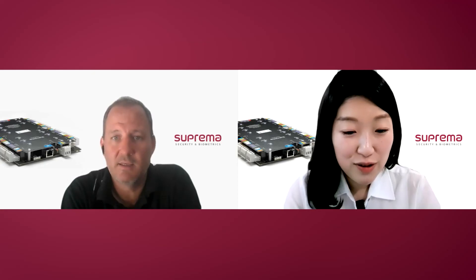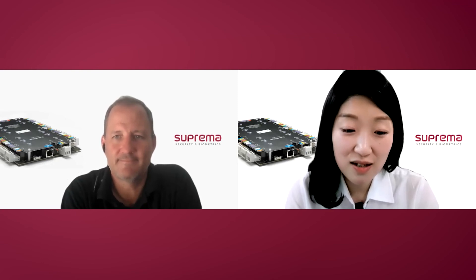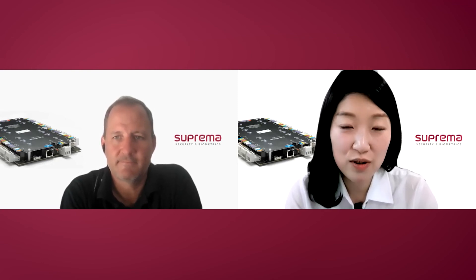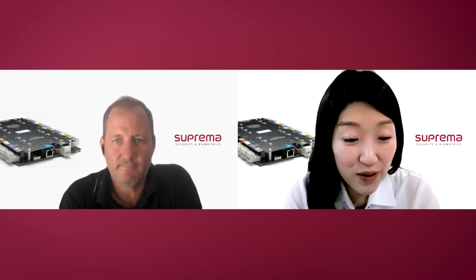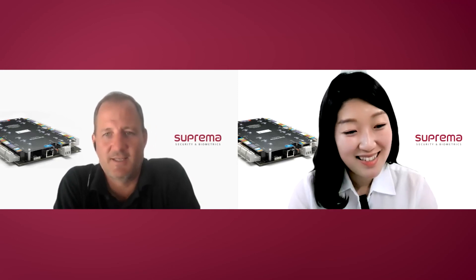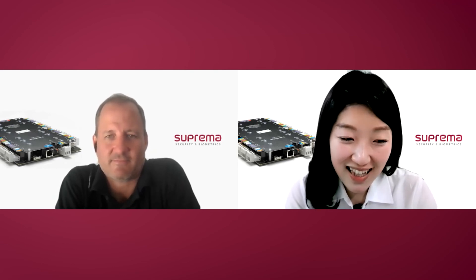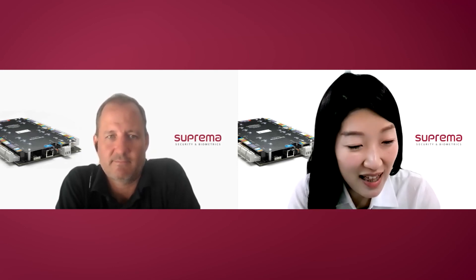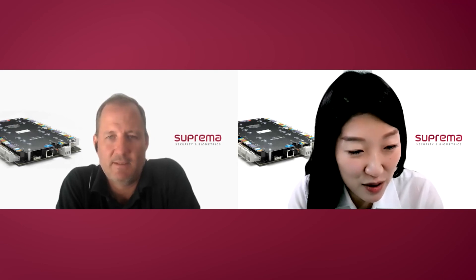Now I would like to invite Ramji Burns, who is the product manager for Suprema's centralized access control system and was involved in IM120 development from the beginning. Hi Ramji, thank you for joining today. IM120 — I think it's not a brand new product, but I think it's a very essential product for Suprema's centralized access control solution. So how can our partners benefit from this new product?